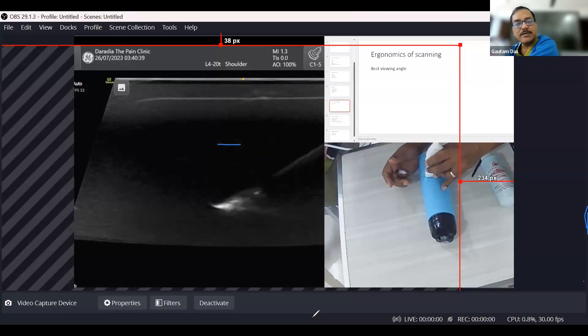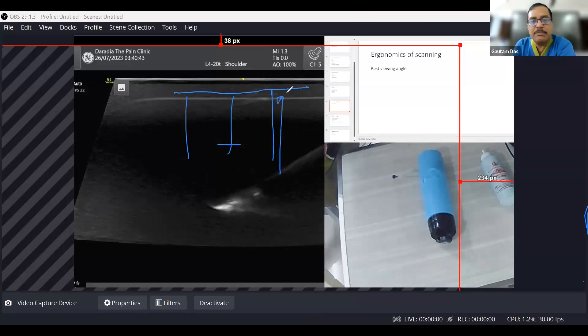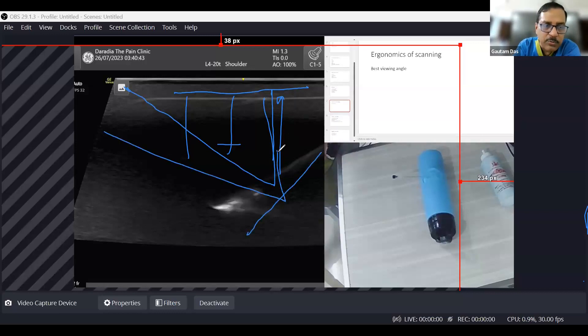So why is this happening? The ultrasound beam travels like this from the probe. If the beam is reflecting straight back, the needle appears hyperechoic. But if the angle is increased, the reflected beam goes away from the probe and we are not able to see the needle.